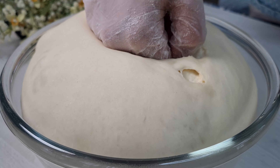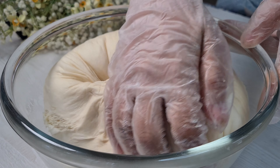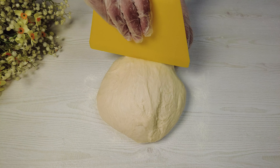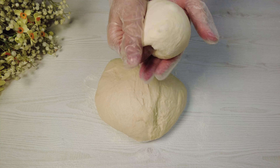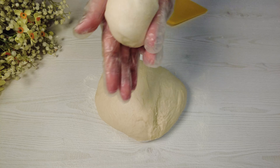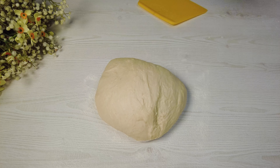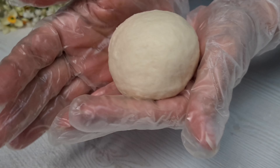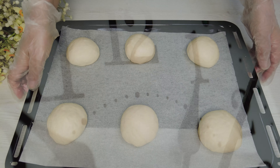Punch down the dough. Cut into 6 equal pieces. Leave it aside for 45 minutes.